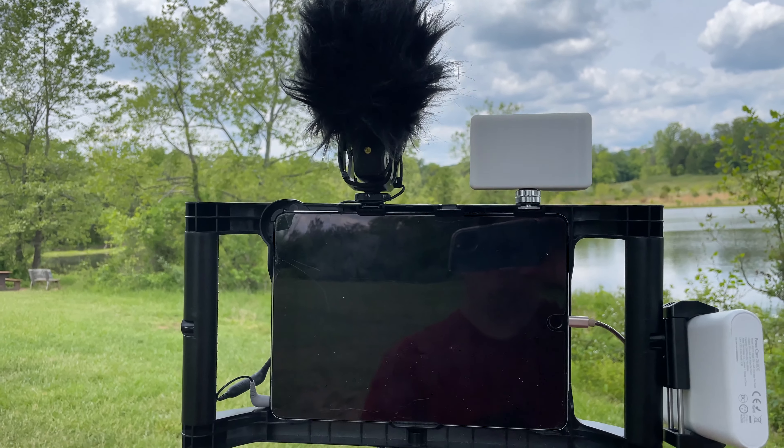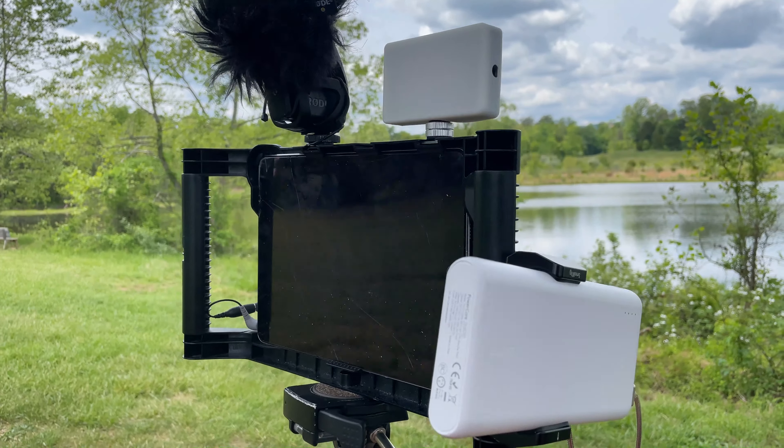So this is going to be a four-part series, about two or three minutes long for each one. So let's get started. This is my rig for my iPad Pro 9.7.